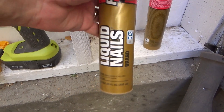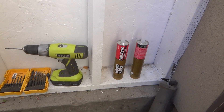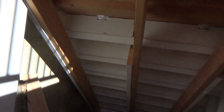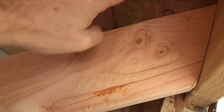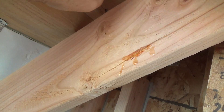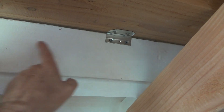This is the red label, so this is the standard stuff. This is the stuff they used to only carry. Then they started coming out with all kinds of other premium stuff for plywood and other things, but this stuff pretty much works for everything. And so today, I'm going to go up from here and support the stairs.